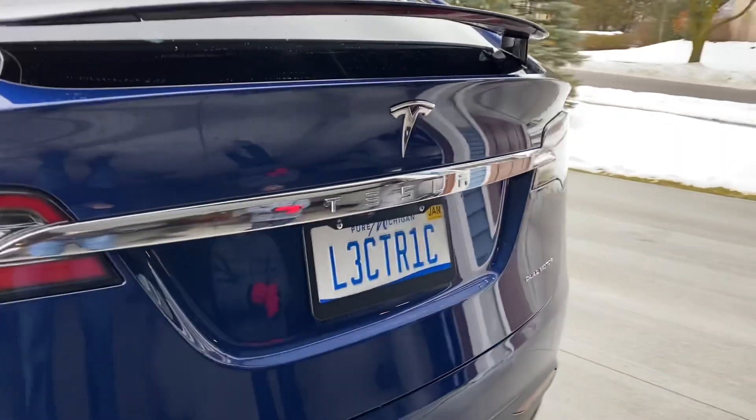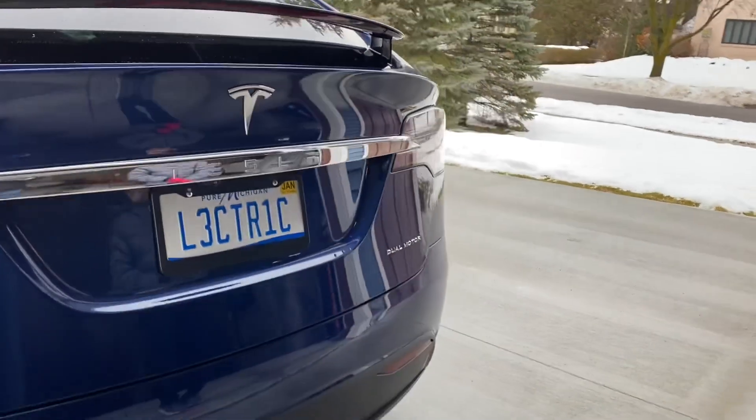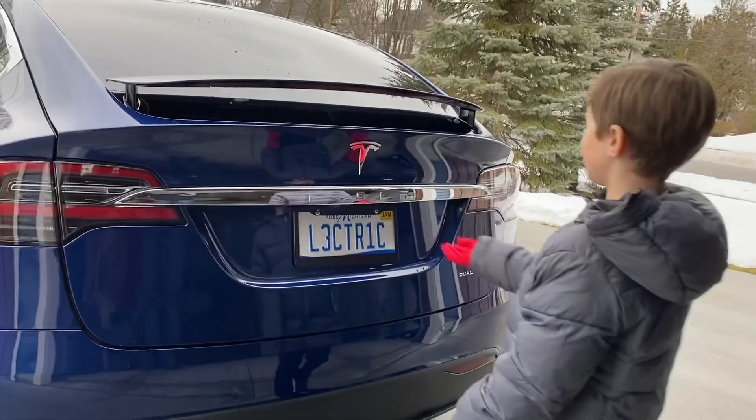Here's our new license plate — we got the custom plate, it says 'electric.' Mason's going to open up the car and we'll try out the new mattress.